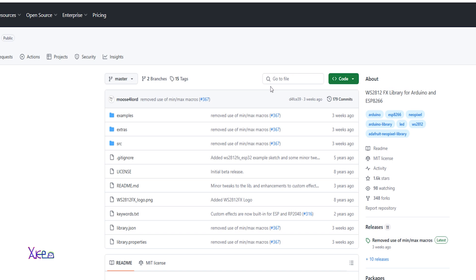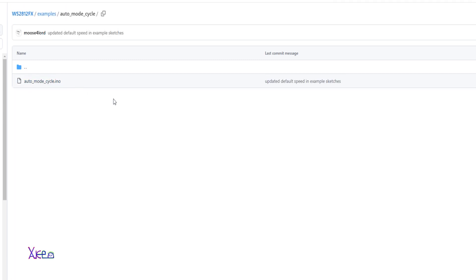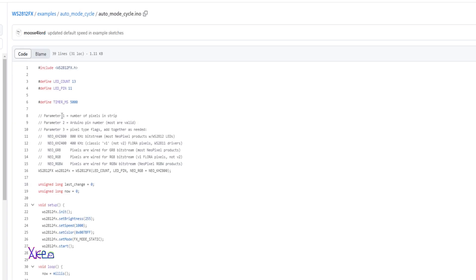When you download the code from the description below and open it, you're going to see many folders. You need to open 'examples' and then go to 'auto mode cycle.' You have every effect available manually, but this is the auto mode cycle. This is the code you copy and then place into the Arduino software.